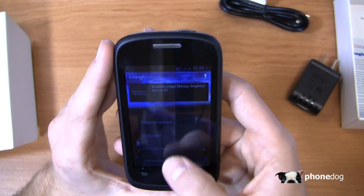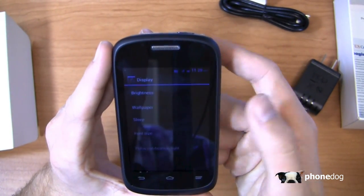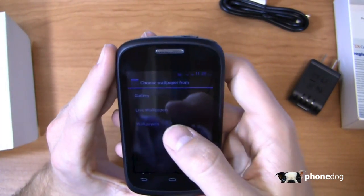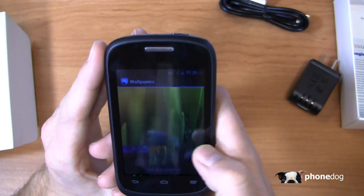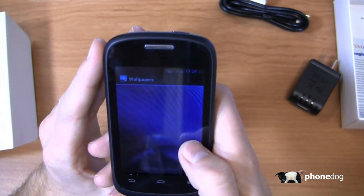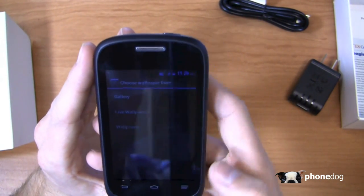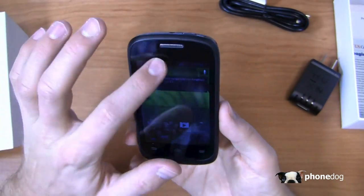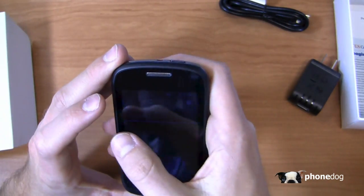Taking a look at system settings — display options include brightness, sleep, and font size. Looking at the wallpapers, you know you've got an exciting device when you're looking at wallpapers in an unboxing video. There are some pretty decent wallpapers, and it's a really low resolution display, but you do get nice shortcuts up top for auto rotate, sound, wifi, data, and sync.